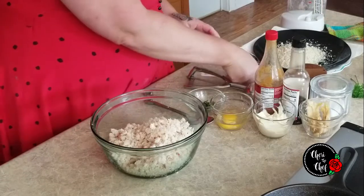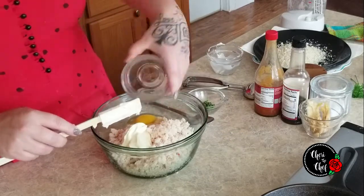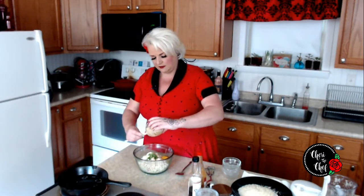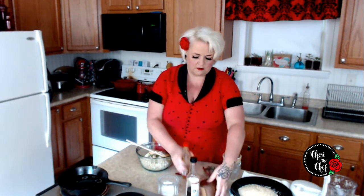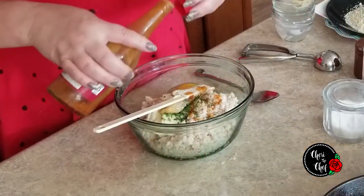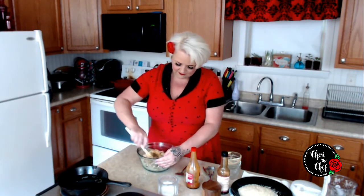I've got one third of a cup of mayonnaise, one egg, a little bit of fresh parsley — you can also use dried parsley if you don't have it on hand. About two tablespoons of mustard: most recipes call for Dijon but I like to use a hot and sweet mustard. If you don't like hot and sweet, go ahead and use Dijon. Then a little bit of salt, a little bit of pepper, a couple dashes of hot sauce, and about two tablespoons of Worcestershire. I'm going to give this a good stir.